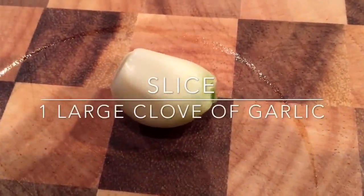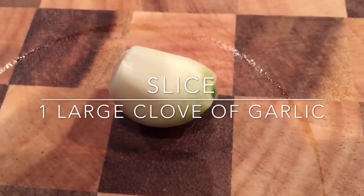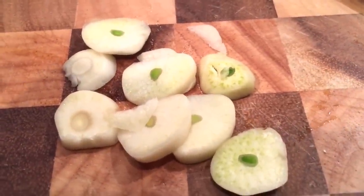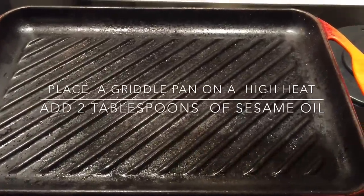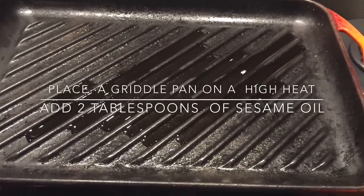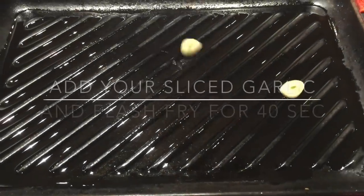Now slice one large clove of garlic into little slivers and lower the heat under your griddle pan, because we are going to be frying the garlic in sesame oil. Add about two tablespoons of sesame oil to the griddle pan, then add your garlic.